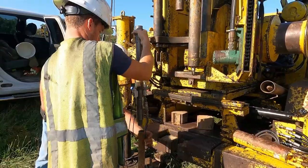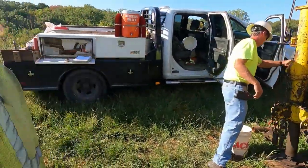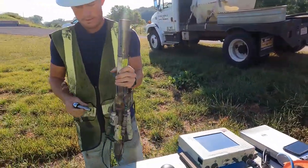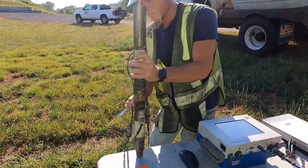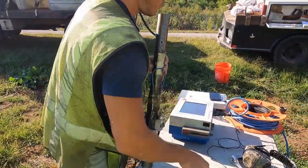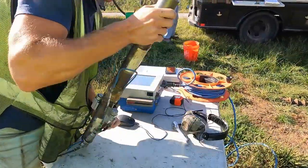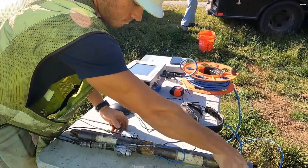He disconnects the main cable after the sample interval is completed, unthreads the rod, and takes it back to his table. They'll pull their rod and their SPT sampler, go back down the hole with the auger and auger up to the next sampling depth, and the process is repeated. In good practice, you can see he's tightening the connection of the accelerometers to the rod, because there are several thousand G's applied when the hammer impacts the rod.